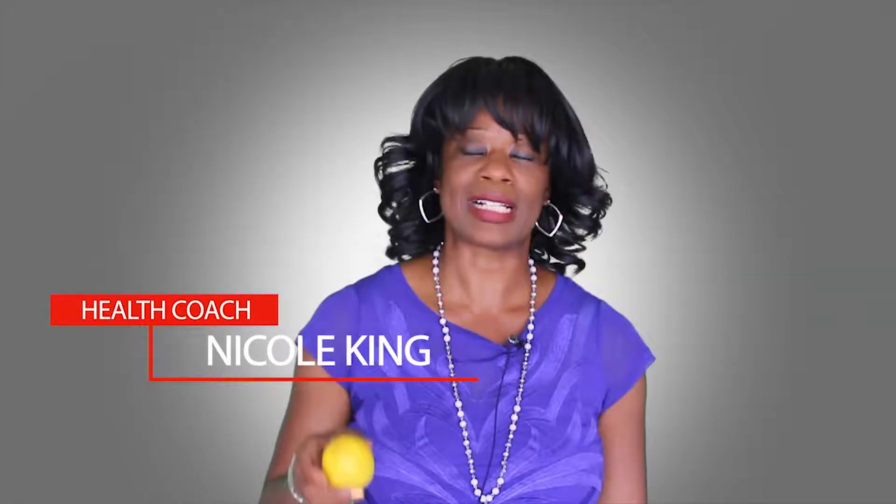Hello, my name is Nicole King, Certified Health Coach. I'd like to tell you a little bit more about the lemon and how healthy it is. If you just peel the lemon and put it in your mixer every single day, you are actually having a liver detox.